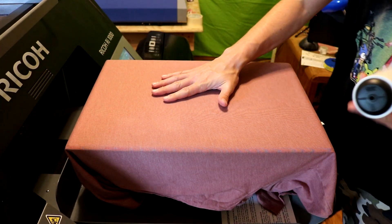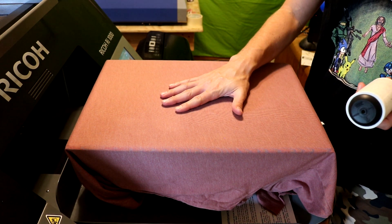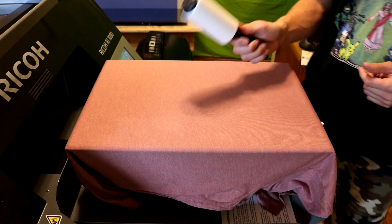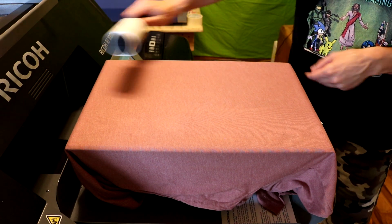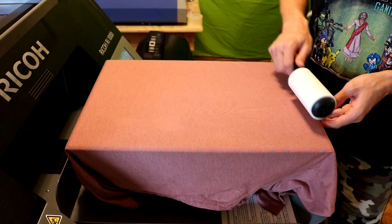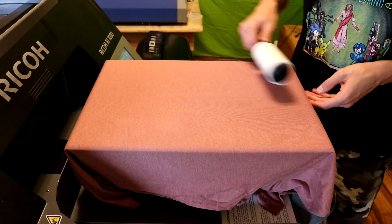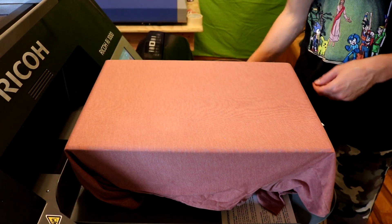We have already fabric shaved the shirt and pre-treated it, so now it's ready to be printed on. But first, before we send it into the printer, we want to use a lint roller to get any excess lint off the shirt. If you don't, it can cause problems with the print — it can get lint on the print head and you'll have to clean the print head, and we don't want that.